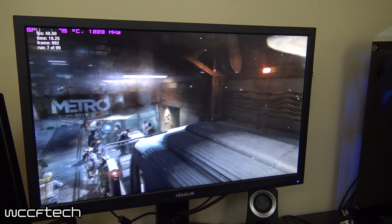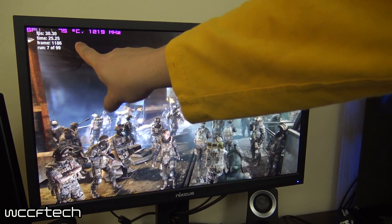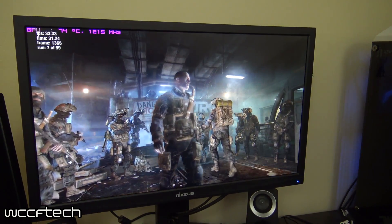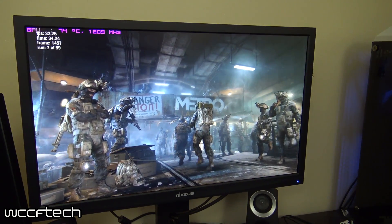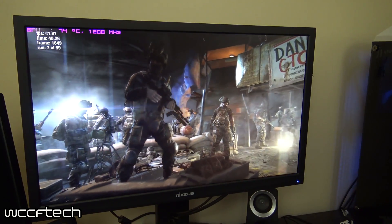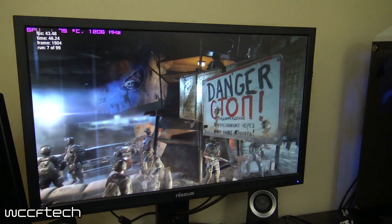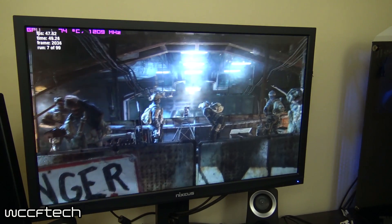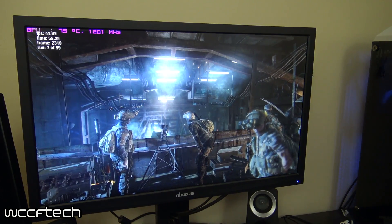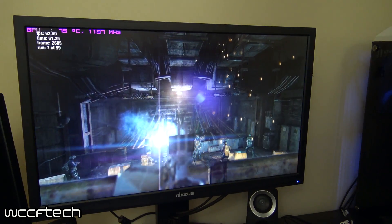Here we are looking at Metro Last Light with MSI Afterburner pulled up so we can look at the temperatures. The temperature is 75°C and the core clock is over 1200 MHz. The significance of that is, if you look back at the review — the temperature with the reference cooler sat around 80°C, so about five to six degrees Celsius warmer while running games and benchmarks. After the highs I saw, I played about two and a half hours of Darksiders 2 and it got up to about 76°C. Let's look at what makes that kind of impressive.